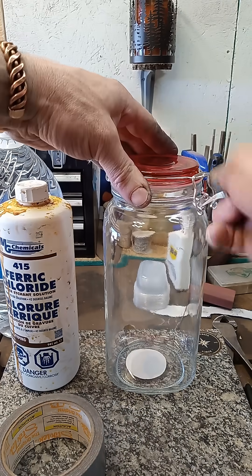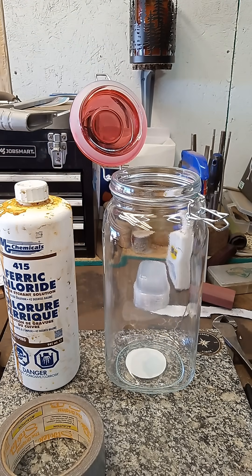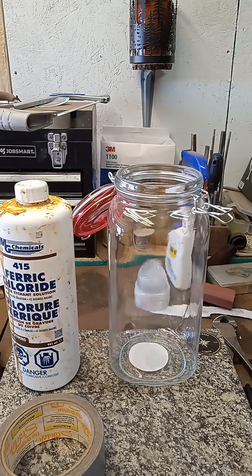This is the ferric chloride etching setup. Now that we have our blade up to 1500 grit, we've got a nice little — well, biggish — canister we got for $5 at the dollar store.